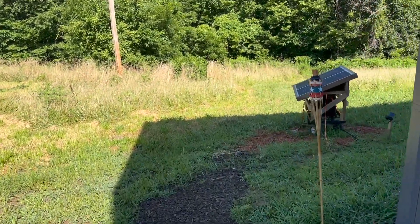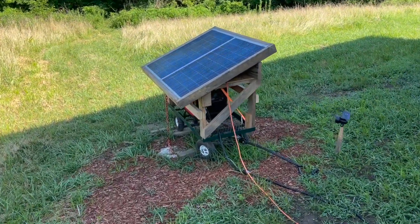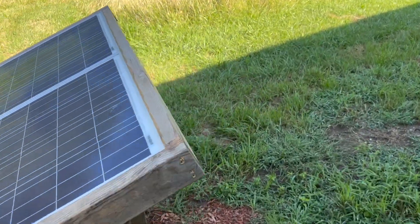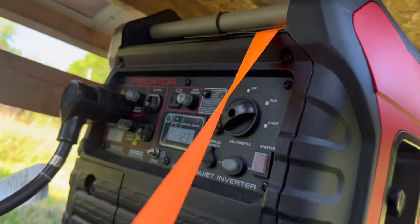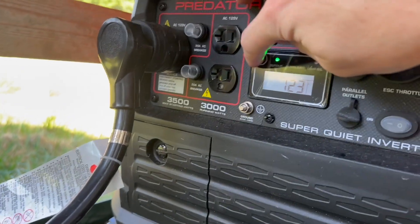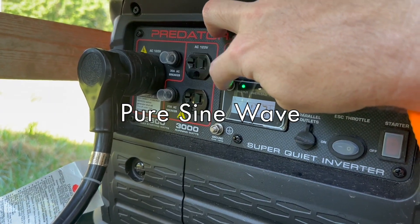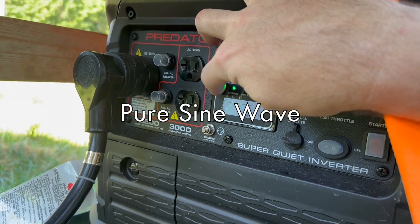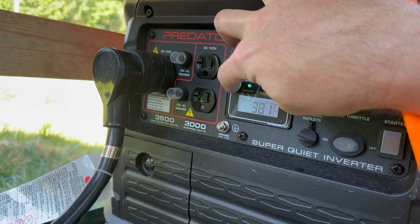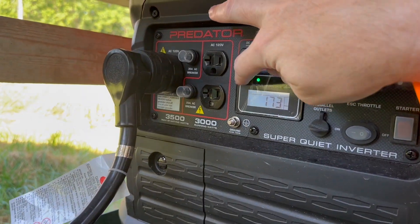Going back to the generator — now I'm about 10 feet away. Let's check what kind of load it has on it. You push this button here for the reading. Right now it's putting out 123 volts, 3.1 amps, 381 watts, and it's got 173 hours on it.